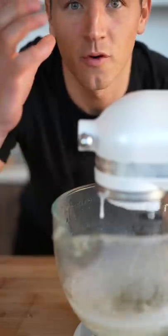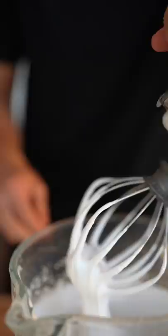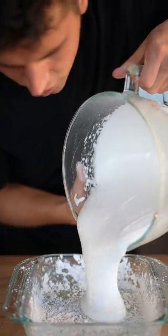Now beat this on high until your marshmallow forms. Once your marshmallow is nice and fluffy, add powdered sugar to your container and pour in your marshmallow. Allow this to set for at least four hours.